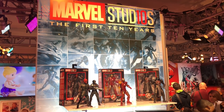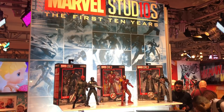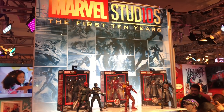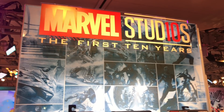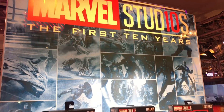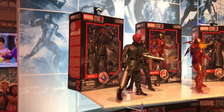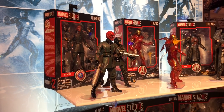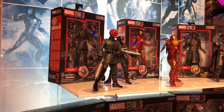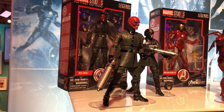Just in case you didn't catch the Facebook Live, I'm going to record this for YouTube and give you a walkthrough. Check out Cool Dad Pop Culture Reviews and Toy News International — you'll see the list of the Marvel Studios First 10 Years box figures, with a little explanation of where they're going to be and which ones are going to be exclusive.